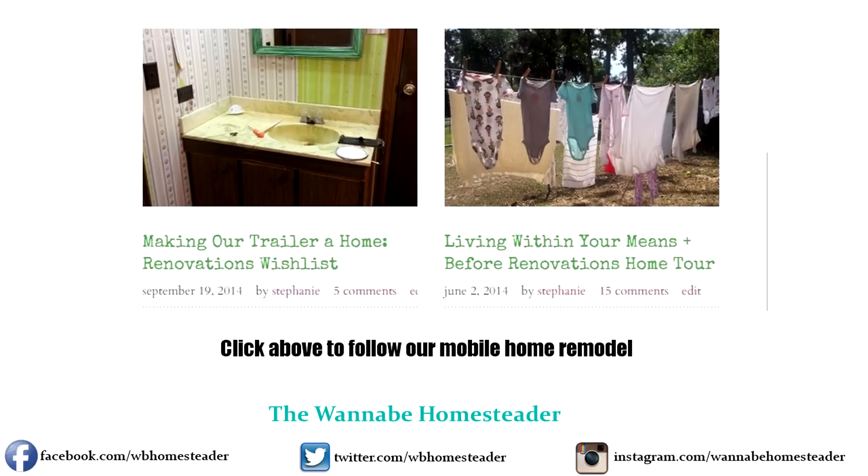If you have any questions, just leave them in the comments below — I'll try to answer them the best I can. If you could, subscribe to the channel and like the video. We'll put a link in the description below showing the progress on this mobile home — we're actually renovating the whole thing, so follow along if you'd like.